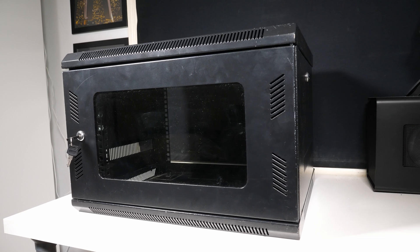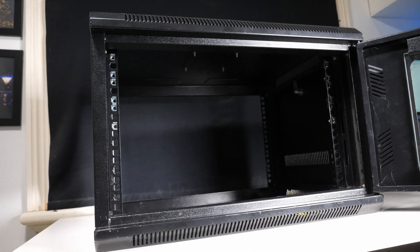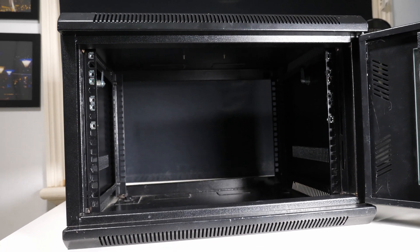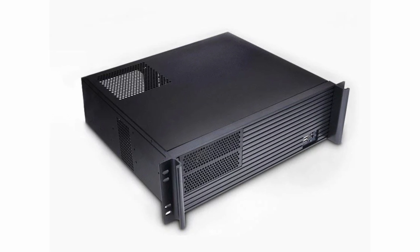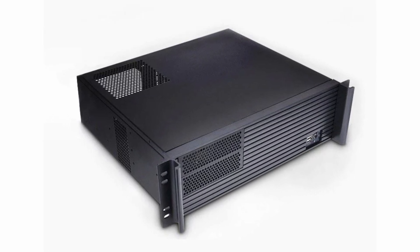With all this new equipment, we need somewhere to store it that isn't just stacking hardware on top of other hardware. Fortunately, I have access to an old rack that isn't being used anymore. Both the router and the switch come with rack mount kits, so I can easily install them into the rack. I also want to put my NAS in the rack, as it currently takes up a lot of space in a desktop PC case. So I'm going to purchase a 3U computer case and transfer my NAS into that.